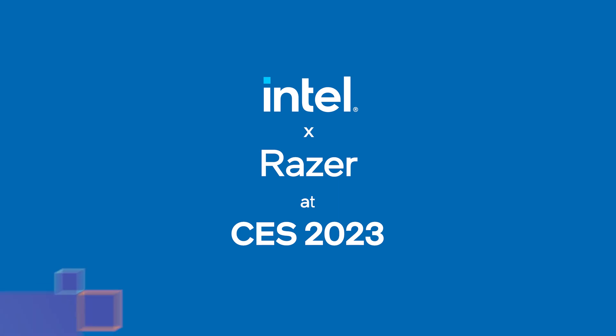Our big one for the show this year is the HX series, so we're going to talk about some of the latest HX laptops from Razer. Joining me today is Justin Chen from Razer. Thanks for joining me and just give us a quick intro. Thanks for coming by, Marcus. I'm Justin Chen, product marketing manager for the Razer Blade 18, here to talk laptops at CES 2023.